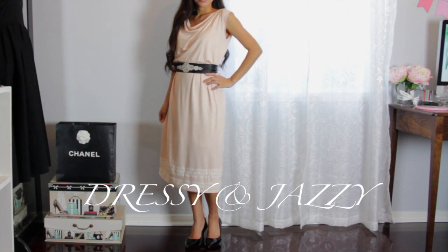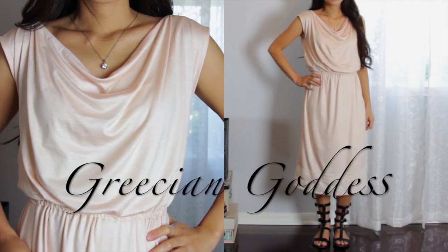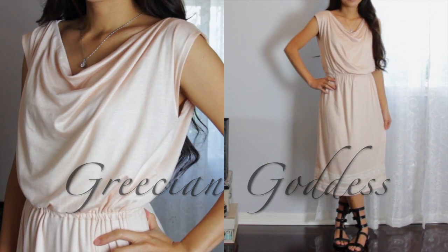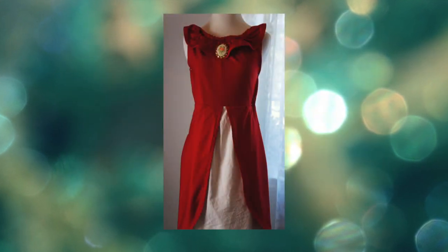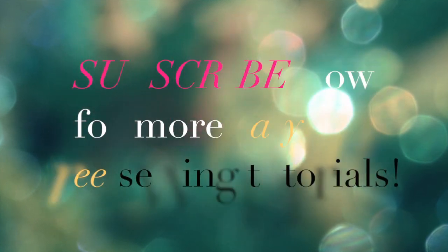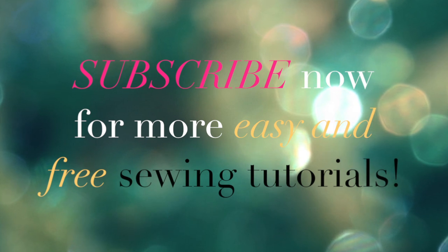Thank you so much for watching and I hope you like this video. Don't forget to subscribe to my channel — I upload every Monday and Friday. Please share this video because I'm trying to reach 20k subscribers by the end of the year. Thank you so much for watching and I will see you soon, bye!